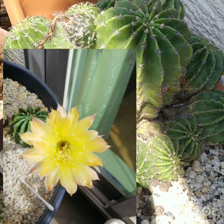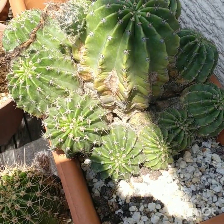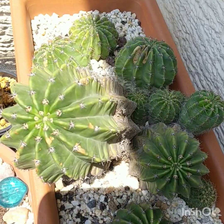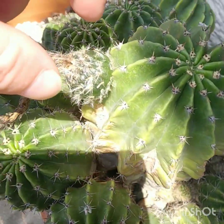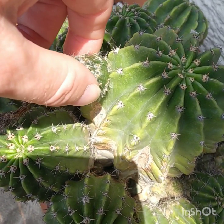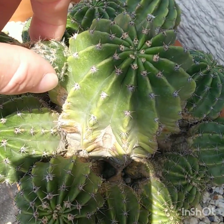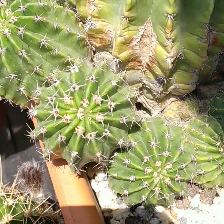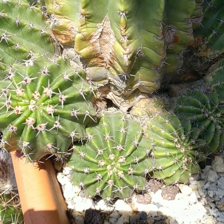I'll put them on the screen so you can see them. This plant is quite an old one, it's about 12 or 13 years old. It's been divided quite a few times. It's got a nice big seed pod here because I've been hybridizing with other echinopsis that I have.